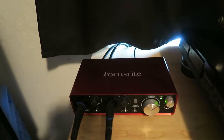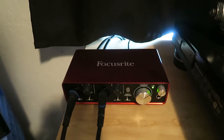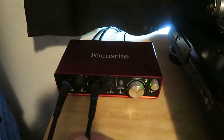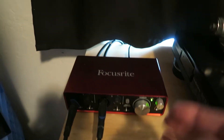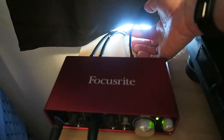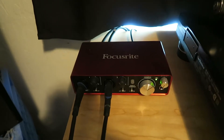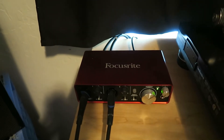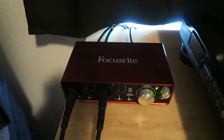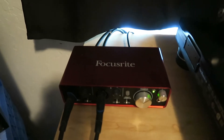This is a Focusrite 2i2 sound card that I bought off Amazon. Basically you just take your quarter inch outs that came out of your mixer, put them into the input jacks on the external sound card, and then this USB cable here connects directly into your computer. You will then have an audio signal going into your computer, and this will record your audio. Once you have a setup like this, you can also record your DJ mixes into your computer.